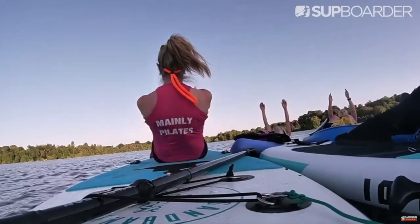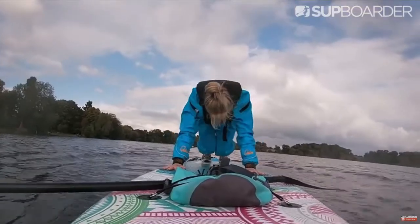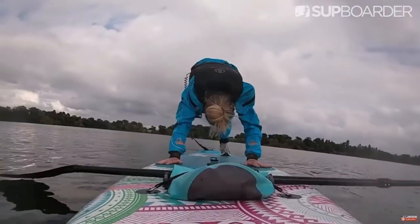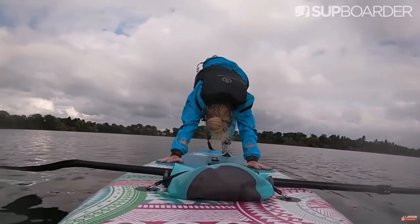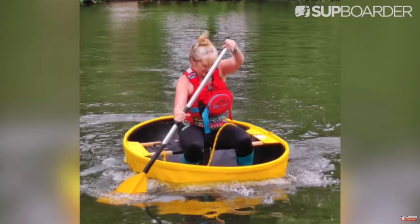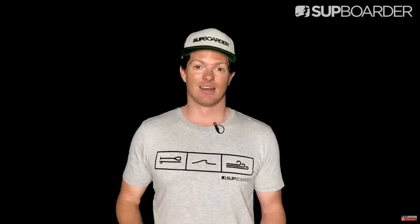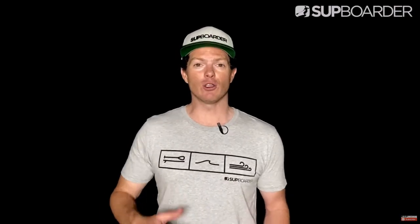Kaz is a stand-up paddler herself alongside being a SUP coach. She's been a Pilates instructor for many years and before combining her passions to teach Pilates on a SUP, Kaz has been a swimming teacher, gymnast and coach, and a police officer as well. A fun fact about Kaz: she recently won the silver medal at the 2022 Coracle World Championships. Her company, Mainly Pilates, helps paddlers and everyday people become more flexible, stronger, have more endurance and better balance. Let's hand it over to Kaz now who's going to show us those 11 exercises and tell us why being more fit is important for paddling.